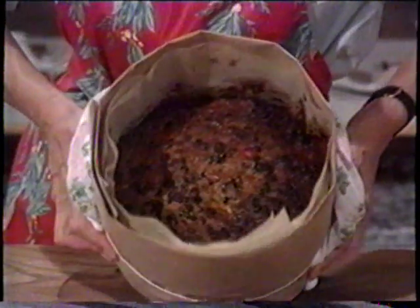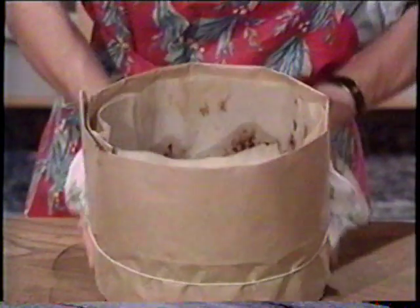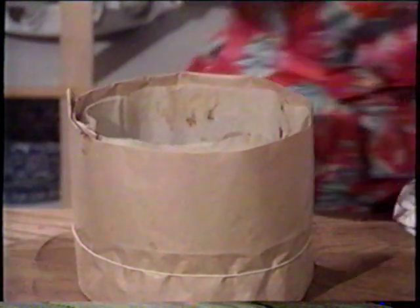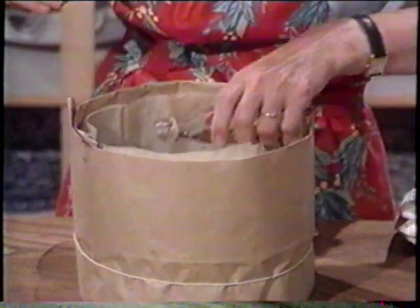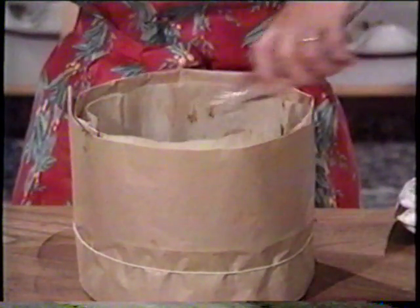Now I'm going to pour the last little drop of whiskey over the cake directly while it's still hot. This is optional — if you don't have whiskey, just leave it out and the cake will still taste very good. If you have a little drop of brandy, that would be fine as well.